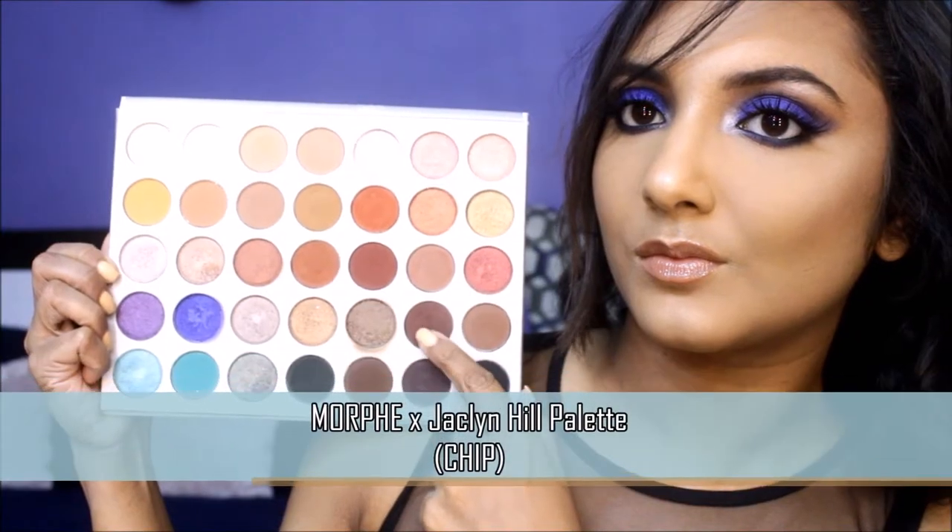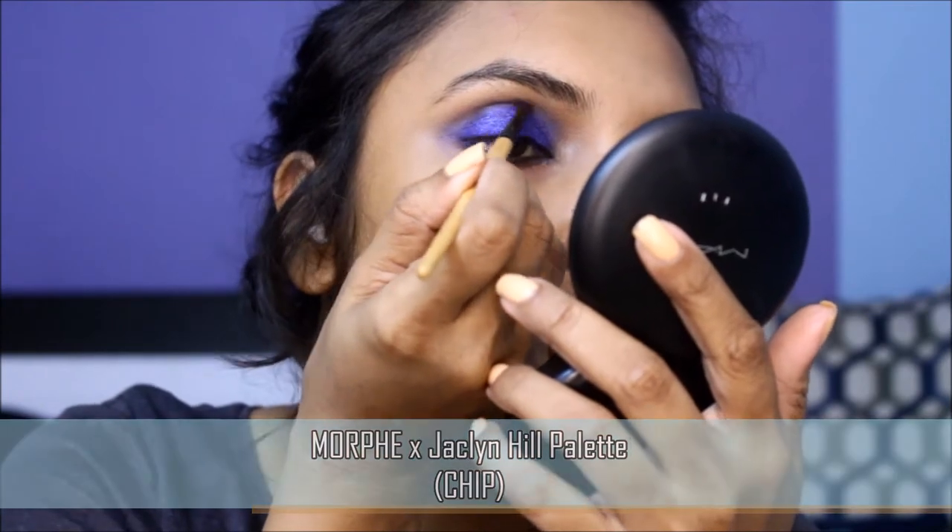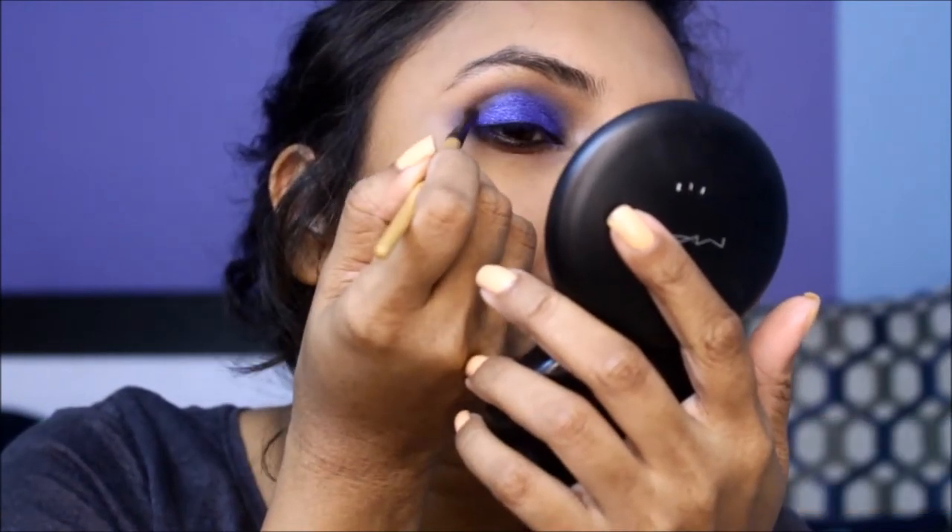Next, on a small detailer eyeshadow brush, pick up this dark shadow and apply it directly into the crease, then gently buff it out to the center of your crease.